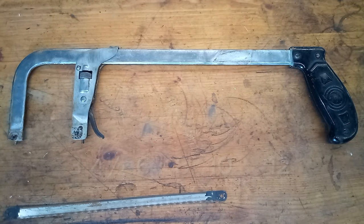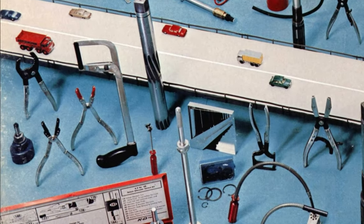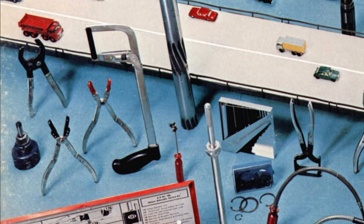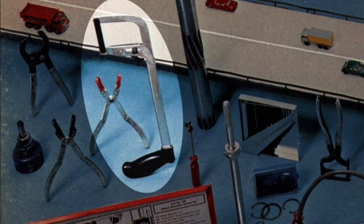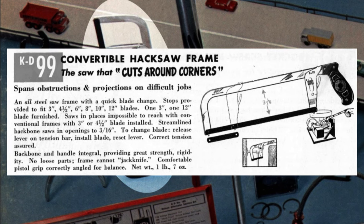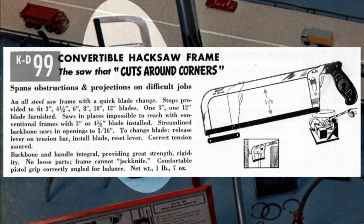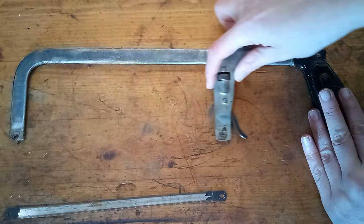In the comments on the Gear Wrench lore video, one of you pointed out this saw in a 1969 KD catalog. It has a full-sized handle but an extremely short blade. In the advertisements, they said it could cut around corners. That intrigued me, so I had to track one down.